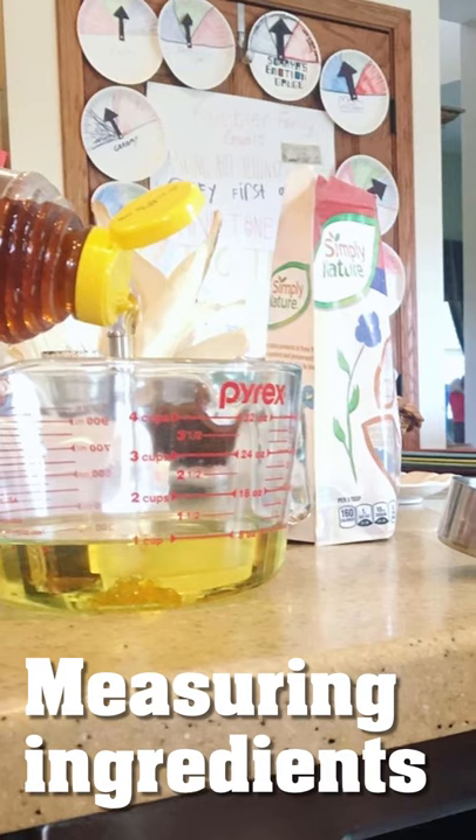Are you looking for an idea on how to involve your child in the kitchen? Why not try measuring ingredients?